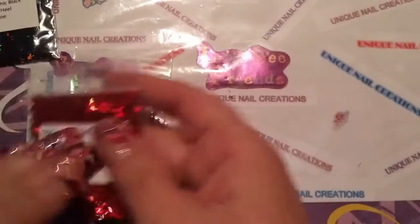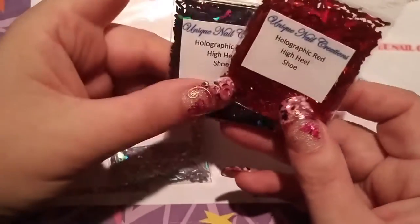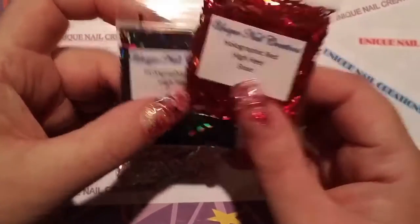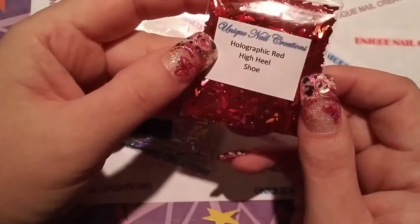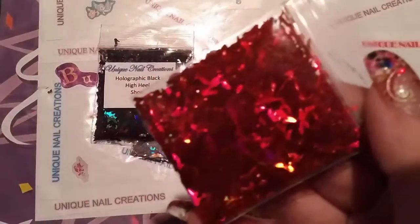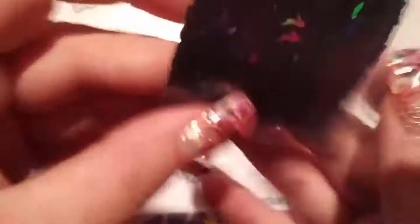Same with these — I got the high heel shoes. I thought I got these in gold too but I guess I forgot. Like little witch's shoes or something these could be used for. All of this can be used year round — my mind was just thinking Halloween. I got them in the holographic red high heel shoe, and also in the black holographic and the silver holographic.